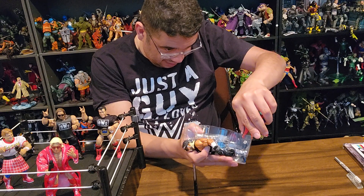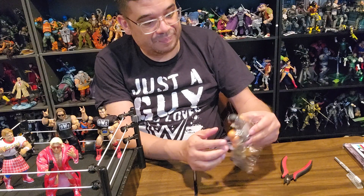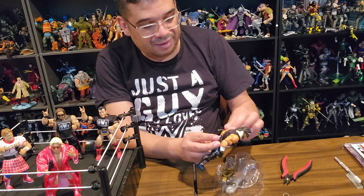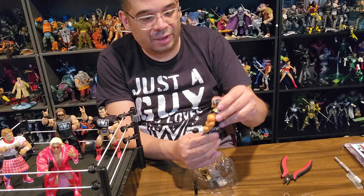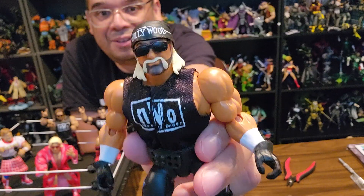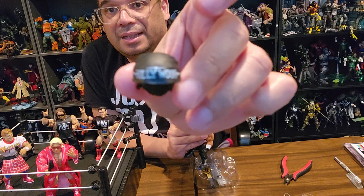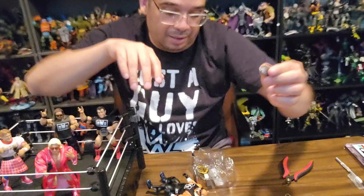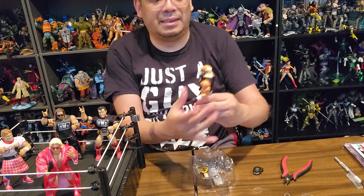The Hulkster! Yeah, the NWO is one of the greatest storylines at the beginning in all of wrestling. If you're a fan you know it; if not, go watch it — check Peacock or YouTube or whatever you're using for old WCW footage. This is great. He's got a soft goods NWO shirt on, and he's got a Hollywood bandana that seems to come off. Wasn't expecting that — it says 'Hollywood.' He's got a rubber band around his head keeping the glasses in place.